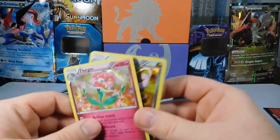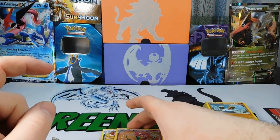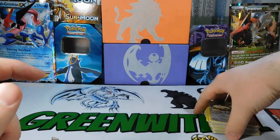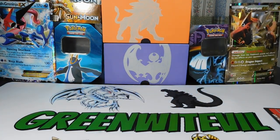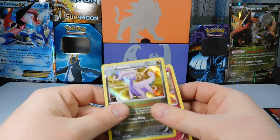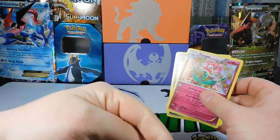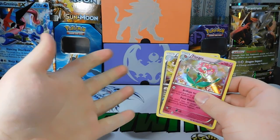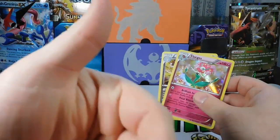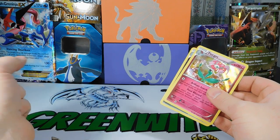That was pretty much it for this pack opening. I may go back there tomorrow to pick up a couple more because I feel like we just missed something big — like we started it off for someone else. But of course, as always, if you liked the video, like it. Subscribe down below. I'll pop some other Pokemon-related videos on the right and bottom. Until next time, guys — take it easy. Peace.